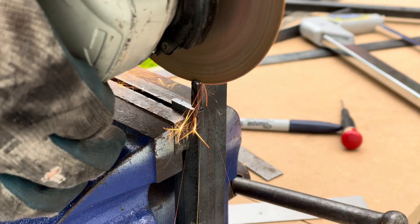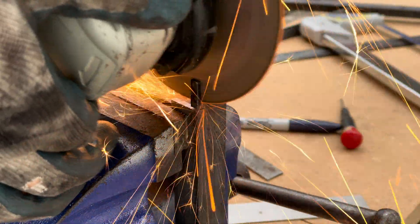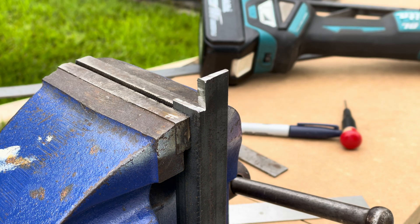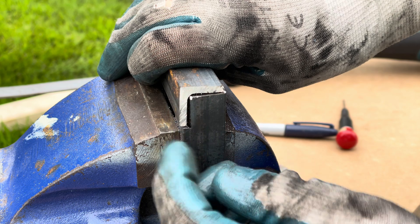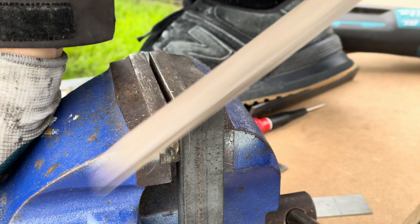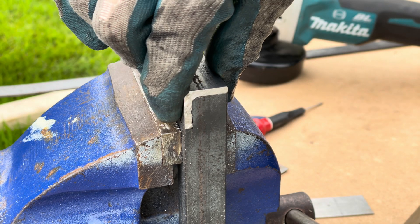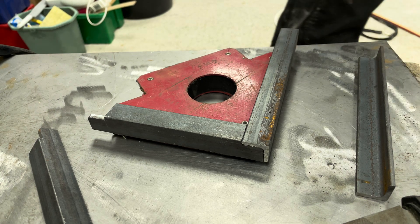Maybe I'll start it off with the angle grinder, or go through all of it with the angle grinder. Now if I've done that correctly then I should be able to take one of these pieces, round the edge off the corner so that it will slot in. That is perfect. Almost time to weld — just got to clean up the metal.